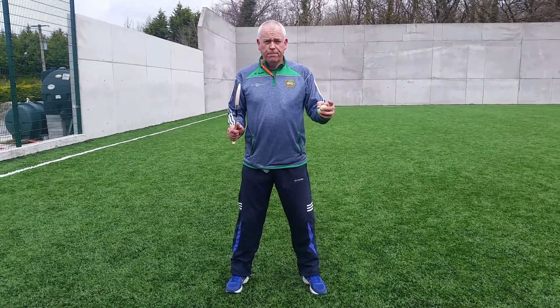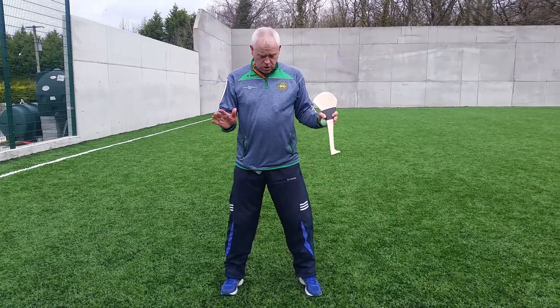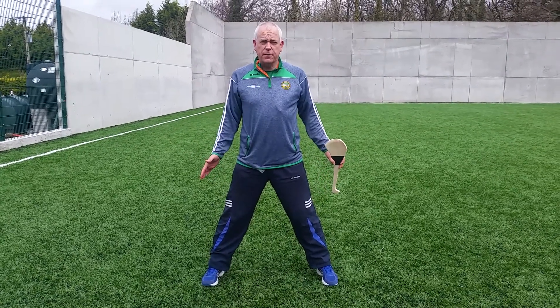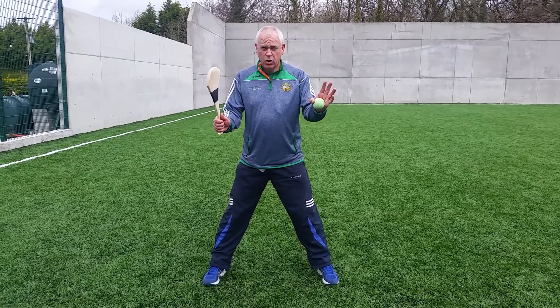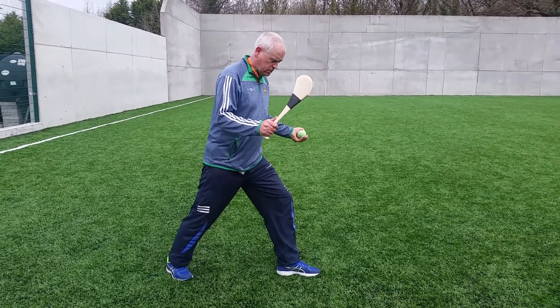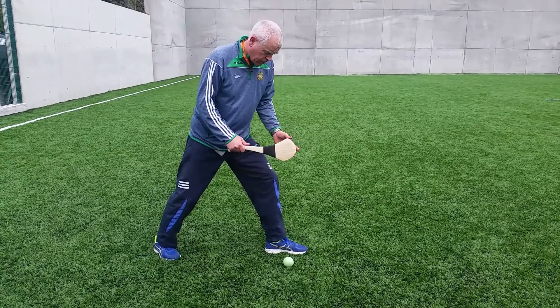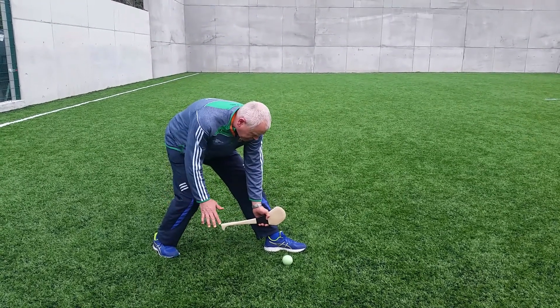So, roll lift — in very simple terms: feet spread a bit more than shoulder width apart and then turn 90 degrees. Place the ball in line with the front foot and lean back on the back foot.